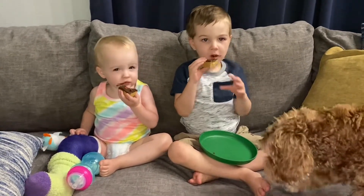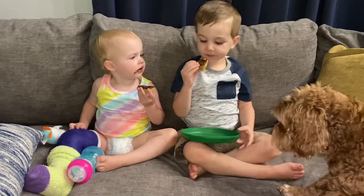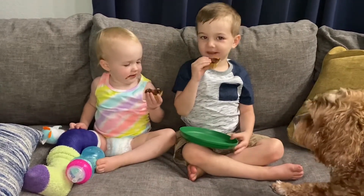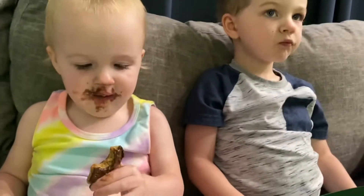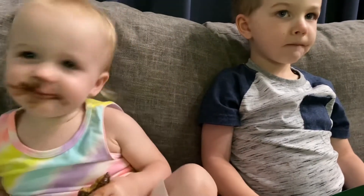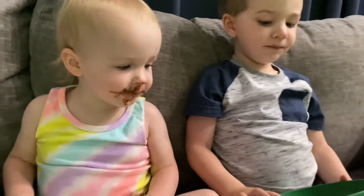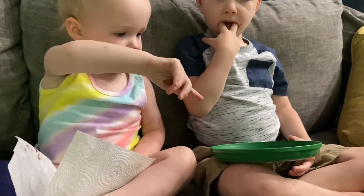How did our dessert turn out? Good. What's it taste like? It tastes like M&Ms. It's crunchy. You need to eat. I don't want to eat. John's all done? No.